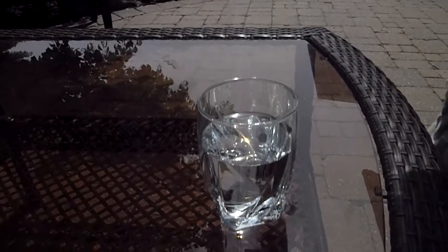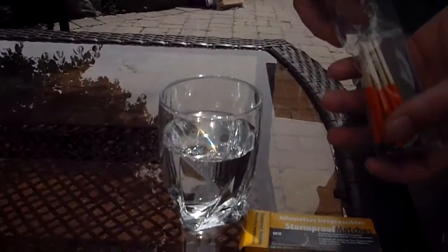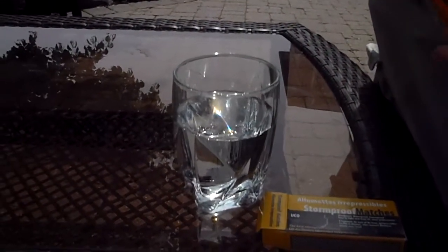I got this in a two-pack — two of these with waterproof strikers, and 25 in each box, so 50 in total, for $2. Got two extra strikers inside.